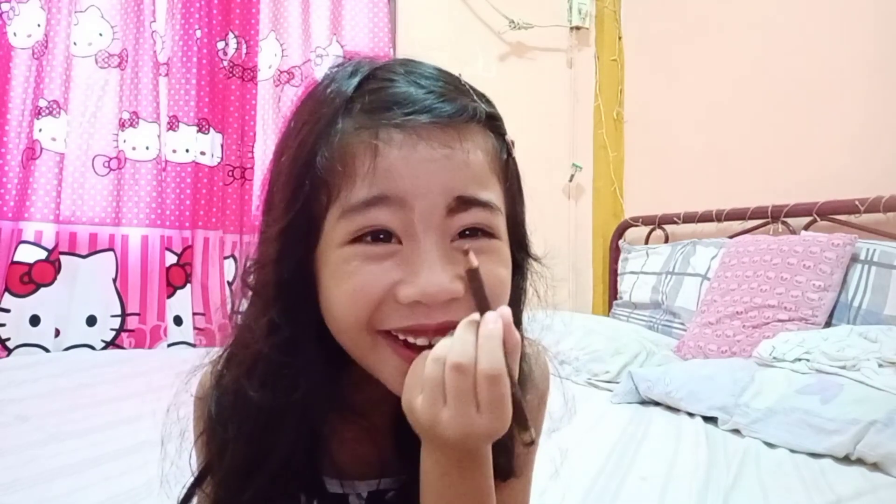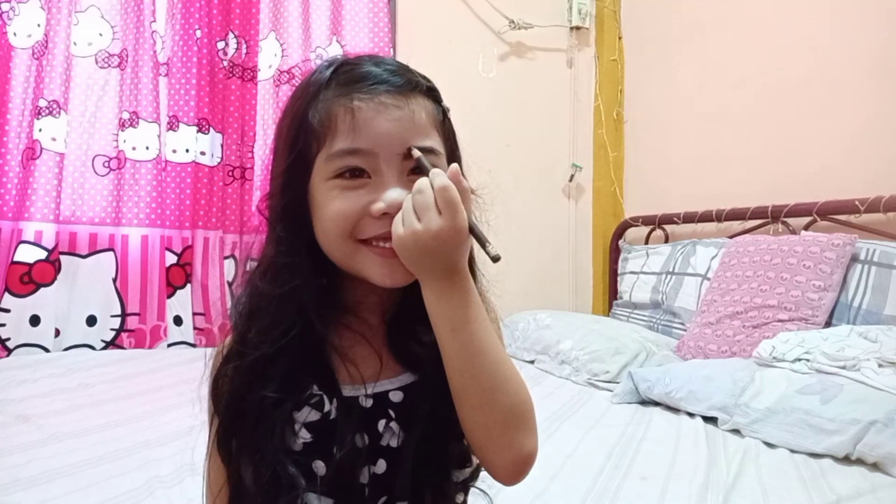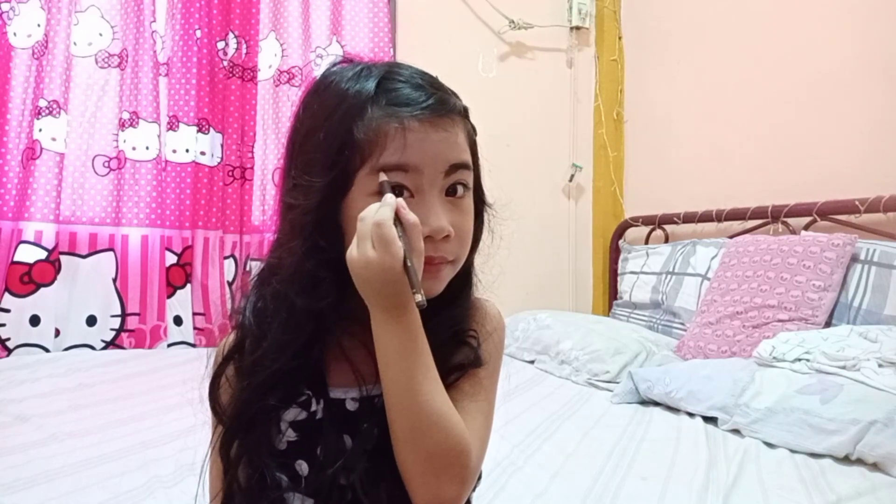Oh my God, oh my God! What happened to my eyebrows? But that's okay. Oh my gosh, it's kind of a bit tricky. I think I'm done. Oh my gosh, I look terrible. So how do I look? I'm so beautiful — maganda ako, di ba?